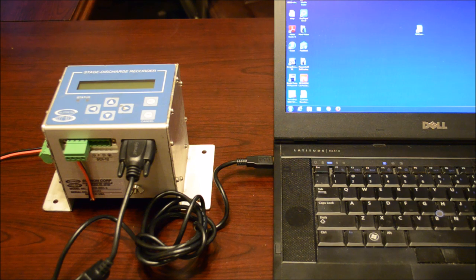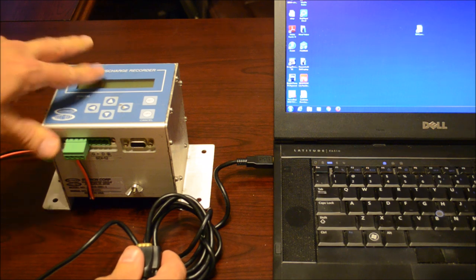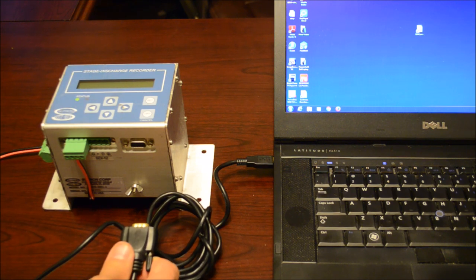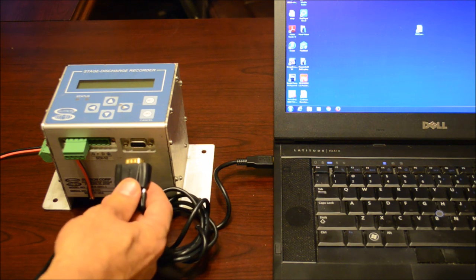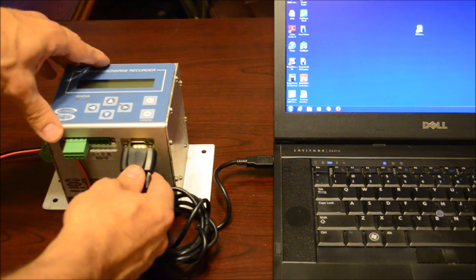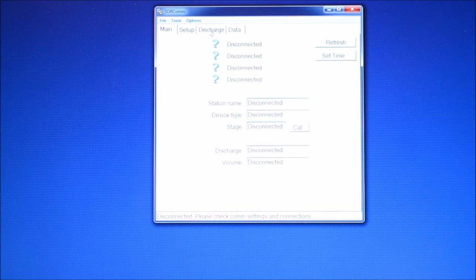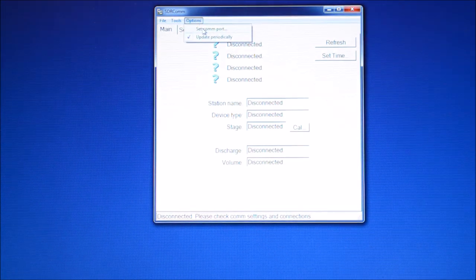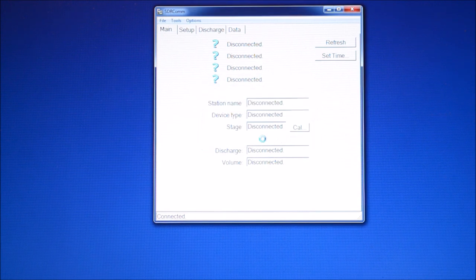To download the data, you need to make a serial connection to your computer using the serial port on the SDR. Some older computers still have serial ports; in this case I'm using a serial-to-USB converter. Once the SDR is connected and you know your COM port, launch the program called SDRCOM, which is available at the Sutron website. My COM port is 3, which I've confirmed in Device Manager.